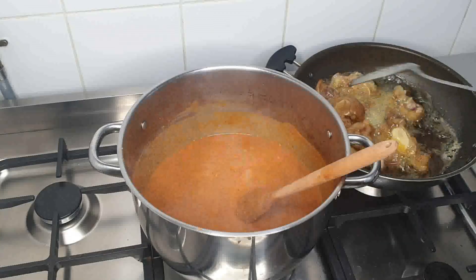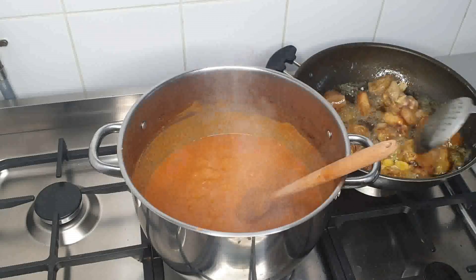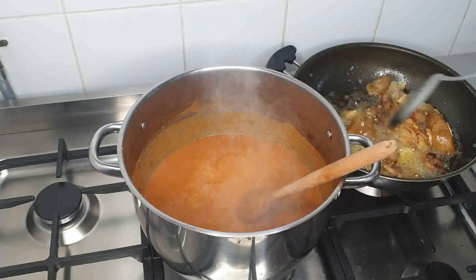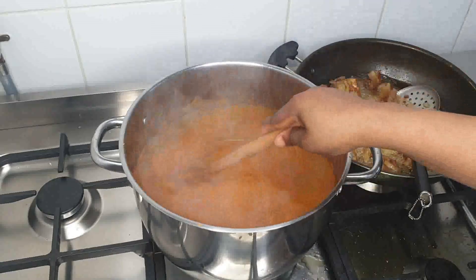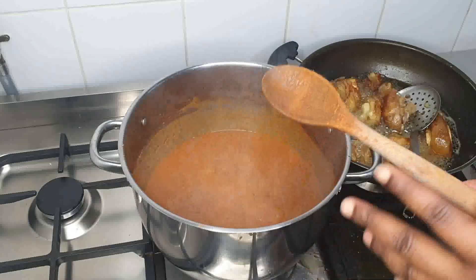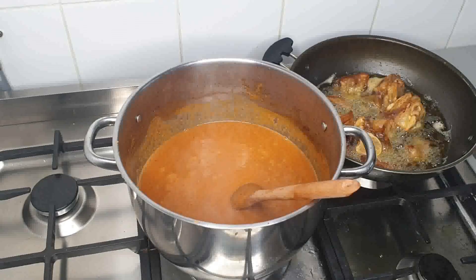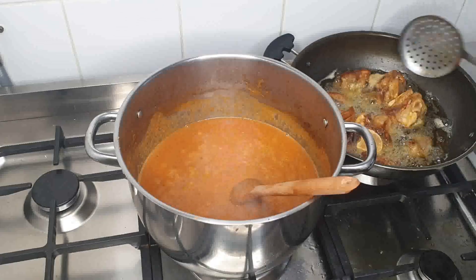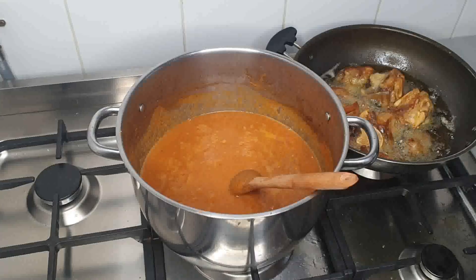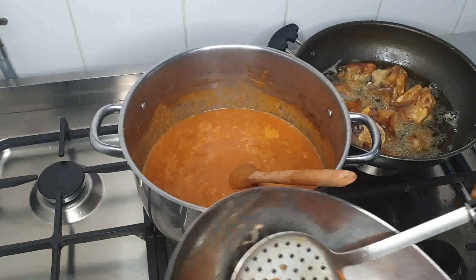Remember, guys, I'm frying the other meat here on the other side, okay? While the peanut is boiling — you need to boil it, you need to cook it a bit, okay? So the next thing we're doing: all the meat I fried, I'll just go ahead and place it inside with all the meat. So let's place it inside.